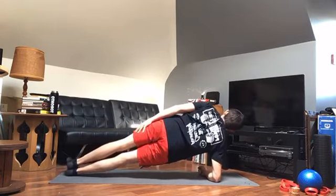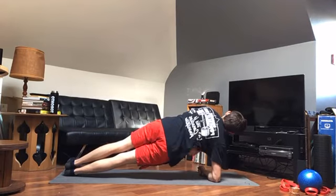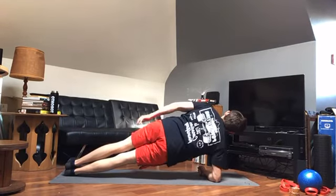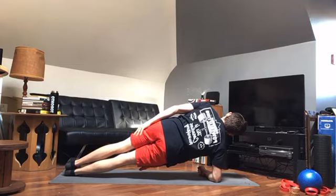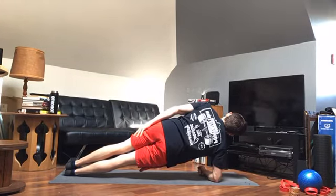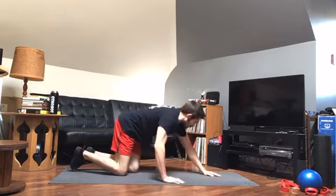From here, rolling into a side plank on the other side. Once again, that's going to be from the elbow, feet stacked, straight line from the bottom of my heels to the top of my head. I'm squeezing this elbow in, making sure this lat is nice and tight. Watching for rib cage flare — I don't want my ribs sticking out because that means I'm probably arching in the lower back and therefore not in a straight line.